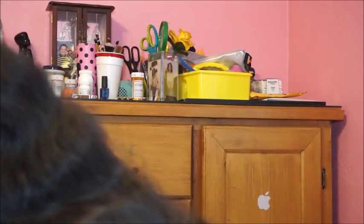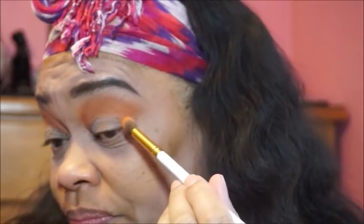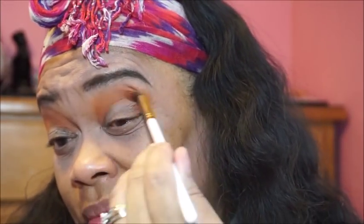Now I'm going to take that brown and go into the crease area. If it gets on the eyelid, so what — we're going to make that work too. I'm going to take this brown in the palette. The thing about this brown is it's not as pigmented or brownish as usual browns come out. It's something you have to build up. We'll just blend, blend, blend.